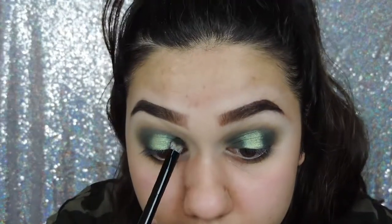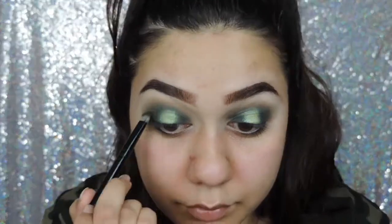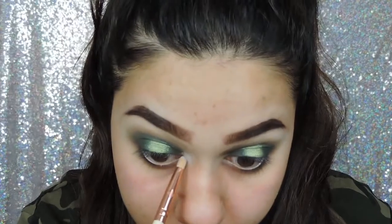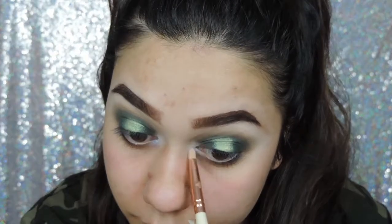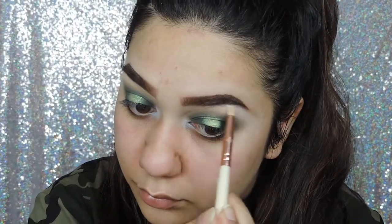I'm blending all the edges so there's no harsh lines. To highlight my brow bone and inner corner I am using the shade Dew, which is a gorgeous, gorgeous white shimmery shade with a frosty pink reflect.